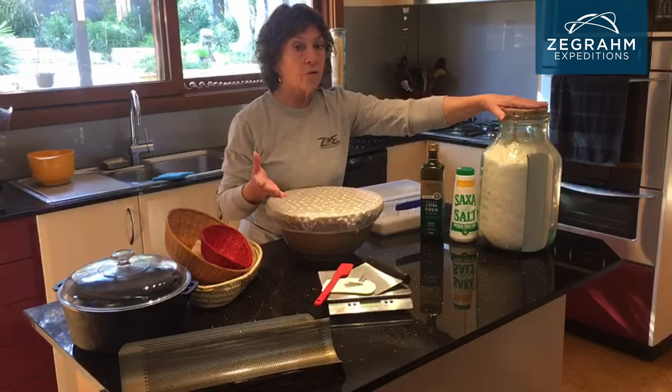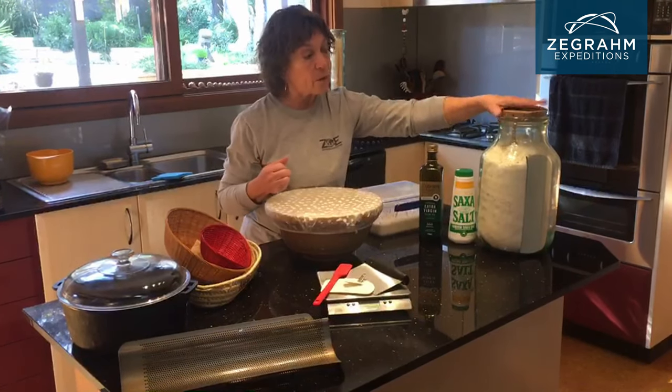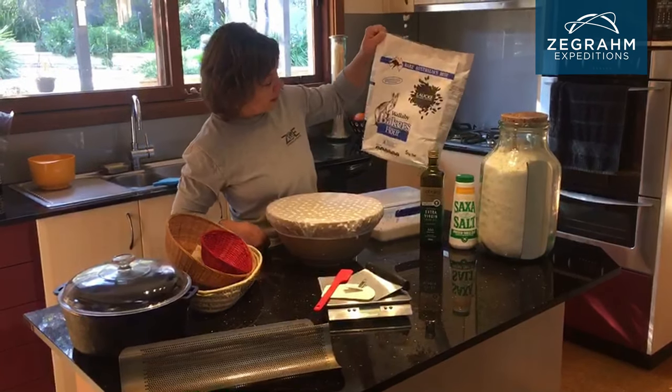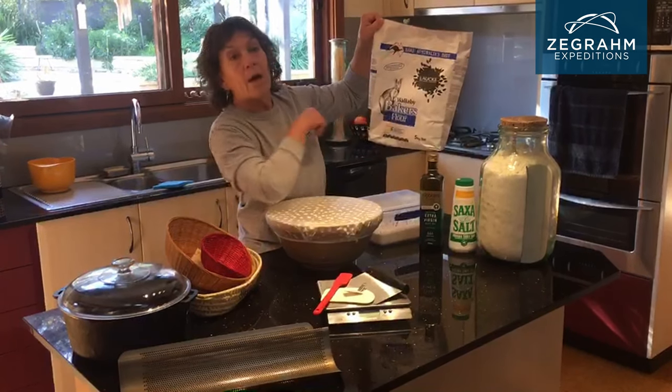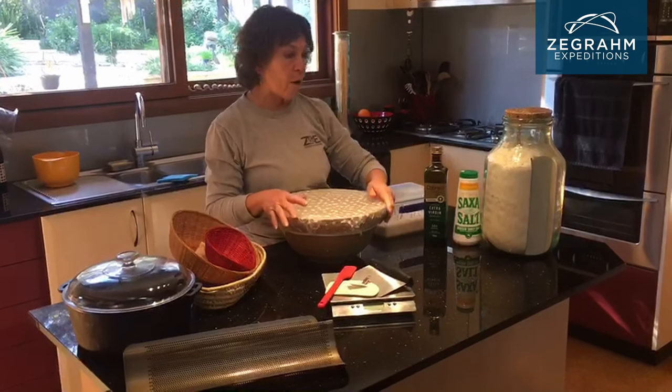Depending on what I want to do with the bread, just to give it a little bit more texture or flavour. But this is the basic bread flour, and it comes in huge big packets — this is a five kilogram bag of basic unbleached flour. That's important. You don't really want anything added in your flour.